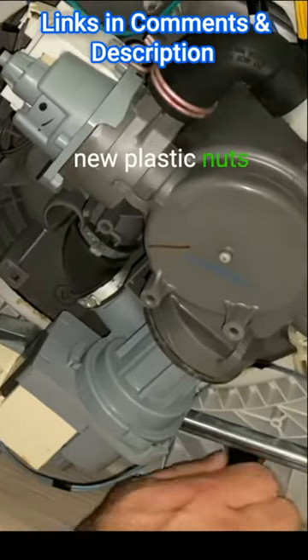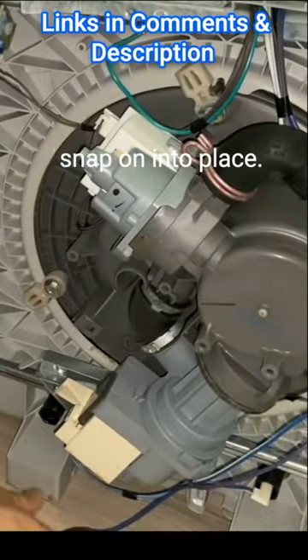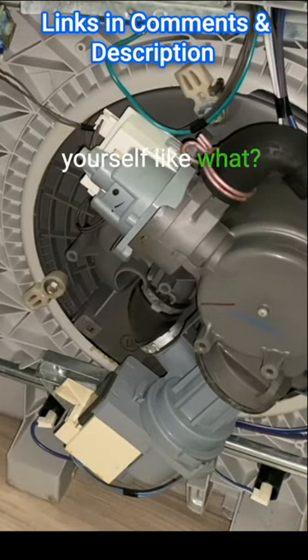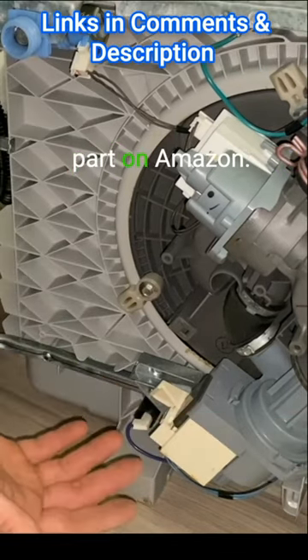So we got our new plastic nuts going on here. Let's bring our wires back down — they're just going to snap on into place. You just saved yourself like $400 to $800 by getting a $35 part on Amazon.